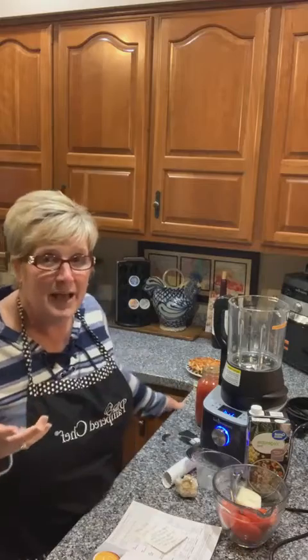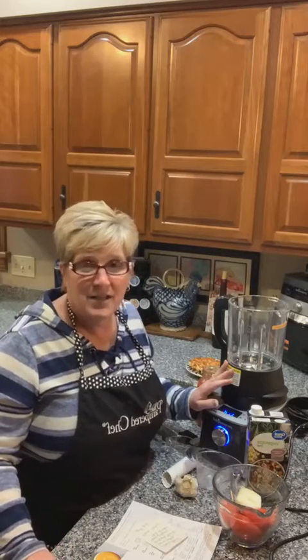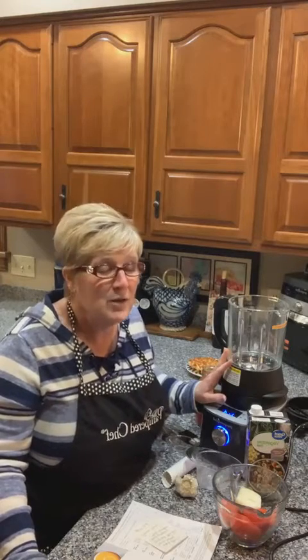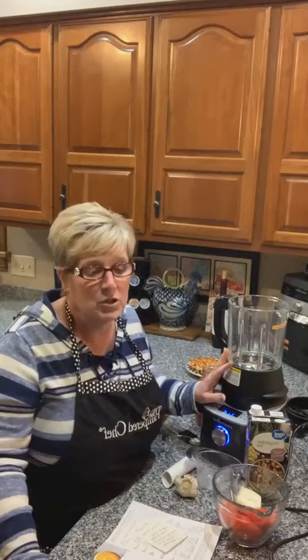I'm doing the easy tomato basil because it is so fast using the cooking blender and I don't have to watch it. The cooking blender is one of our three big electrics that I love — the cooking blender, the air fryer, and the quick cooker. This is the last week they're on sale for everybody; it expires on the 31st.